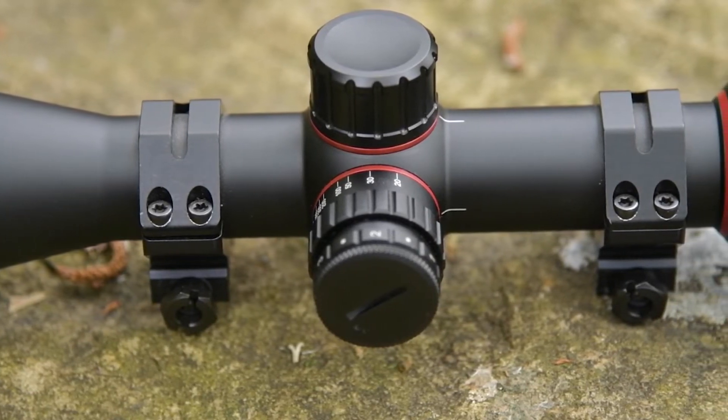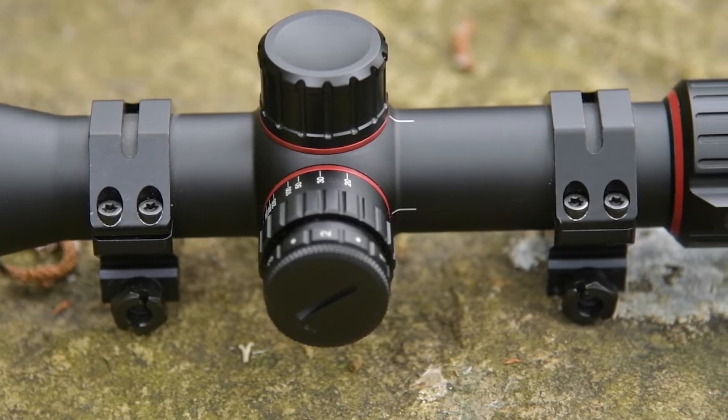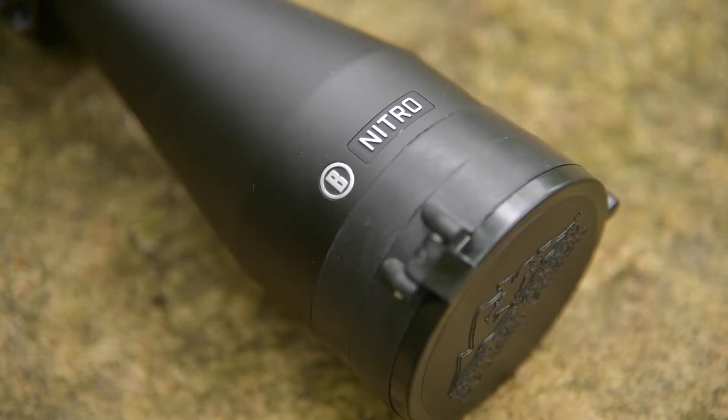It's got cap turrets on it. It's a 30mm tube and it's aimed at the hunting market. It comes with the sunshade as well — you can screw it on just onto the end of the scope.